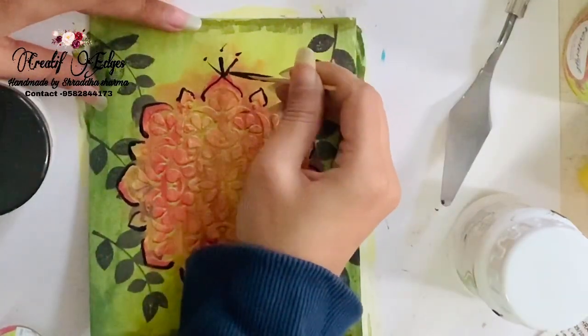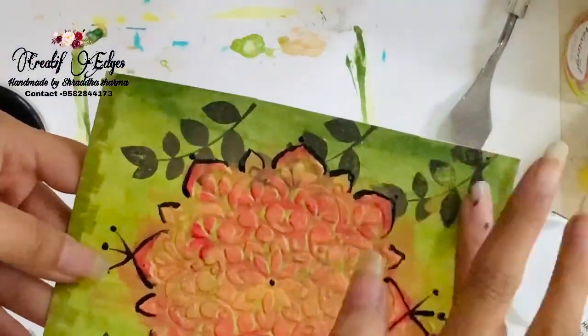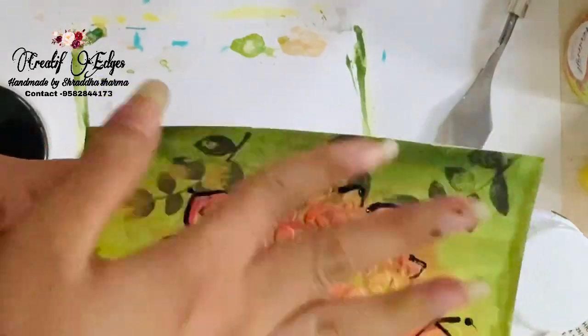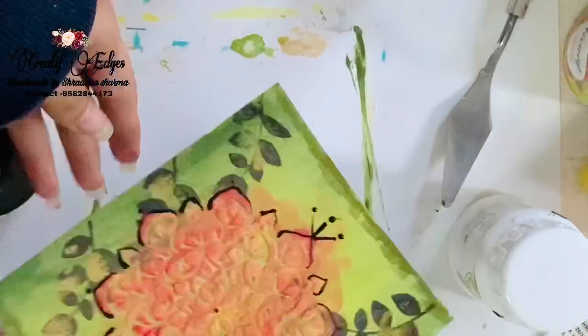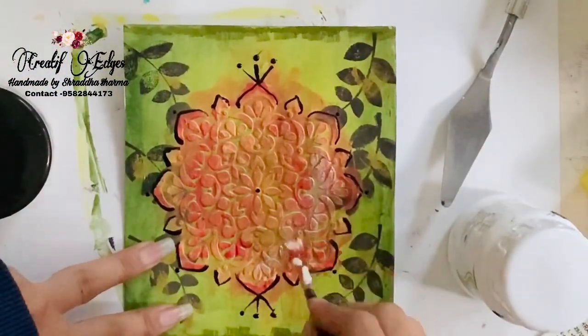After applying this, I'm going to use my golden color and apply it on the leaves, spreading it with the help of my finger. Now I'm applying my white acrylic paint and putting it on my design.